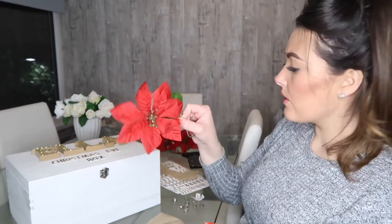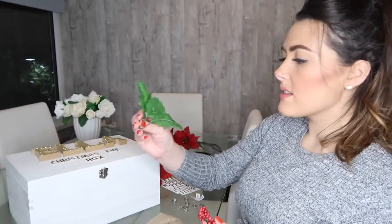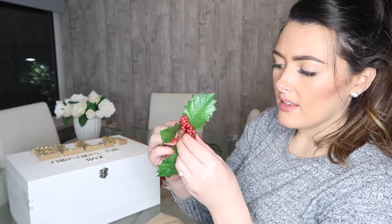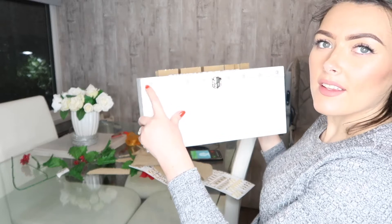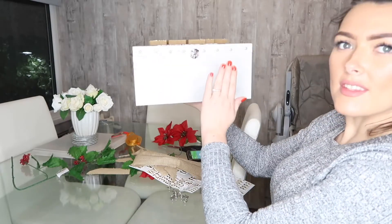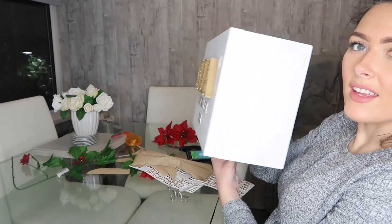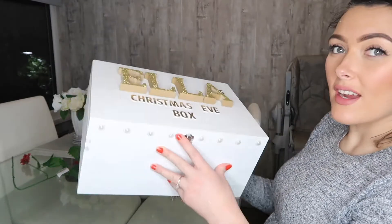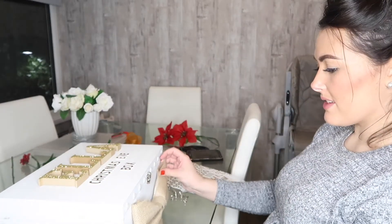I'm going to stick the pearls along the front here just to add a nice little edging on the box. I've taken one of these little flowers and I'm going to put that somewhere at the bottom. I've also separated one of the holly leaves and the little berries from the bigger spray, and I'm going to use this little sprig and pop it at the top of the box. So that's all of those stuck down, and these little button things have been stuck down too. Ella's name is stuck down quite nicely down the side. And now I'm going to start decorating — the first thing is to put on this nice big bow on the front.